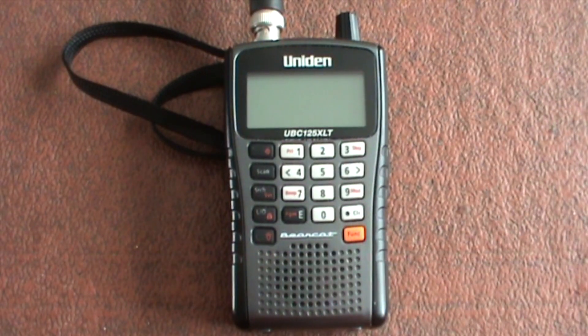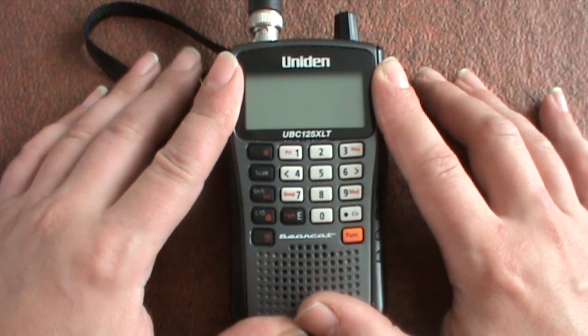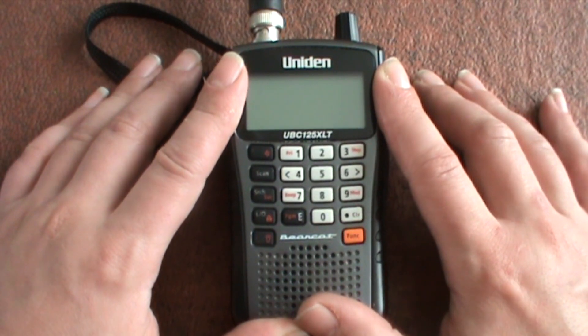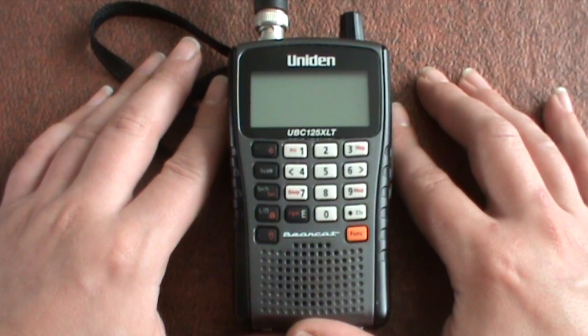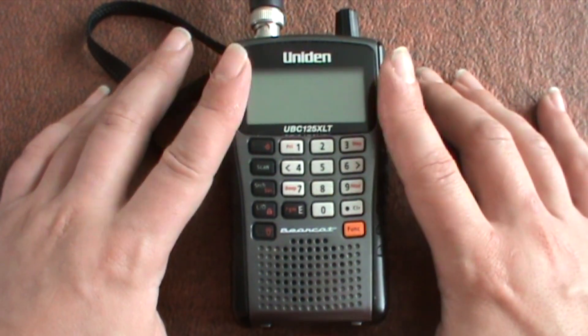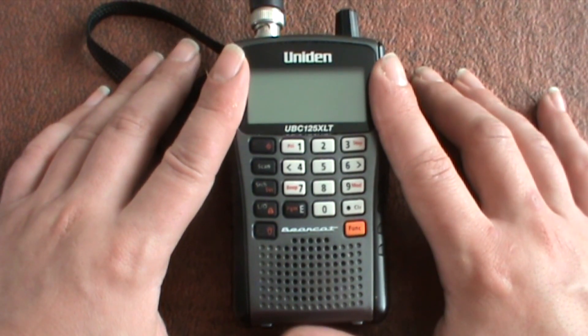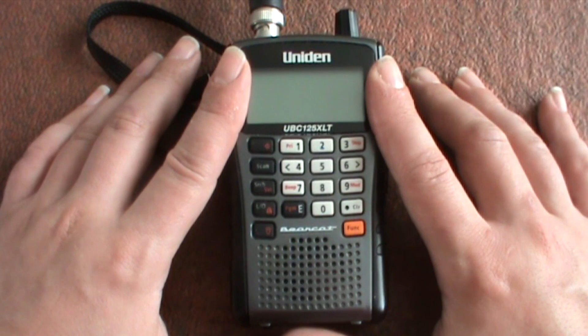Hello folks, it's Driverfilms on the Driverfilm Shortwave channel. In today's video we're going to be looking at the close call function of the Uniden Bearcat UBC 125XLT scanner. Since I reviewed this scanner about two years ago I've been getting a few comments about its operations, so this one's going to be on the close call function.